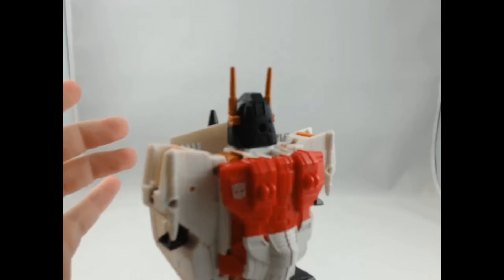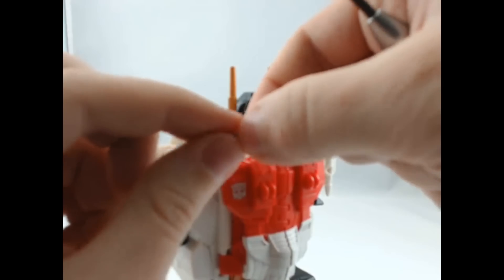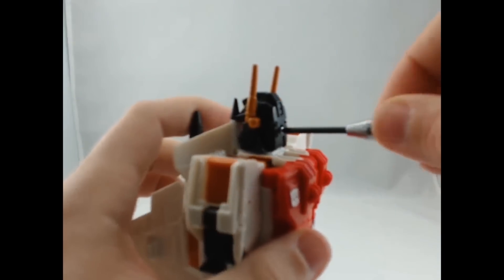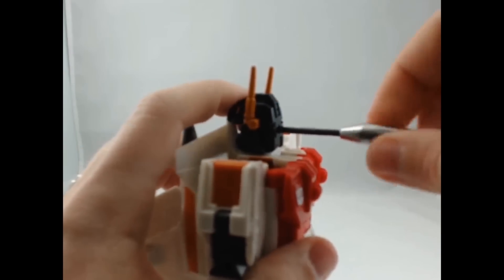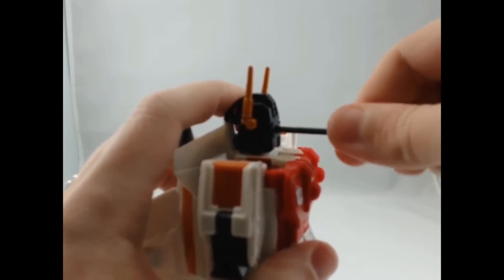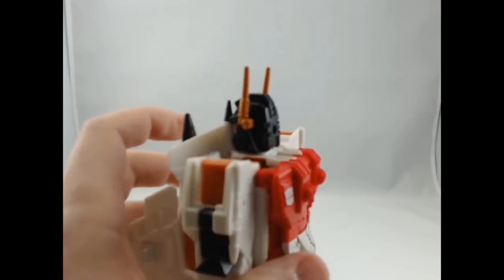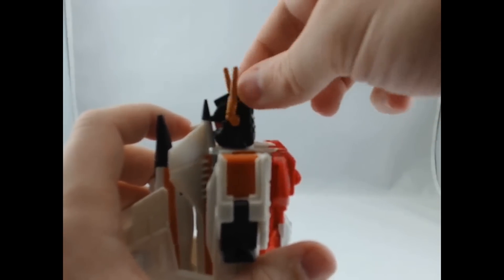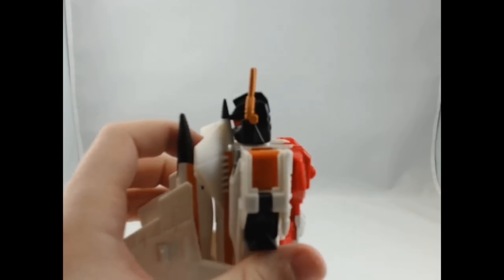And then when I'm putting this screw back in, you just want to make sure it's tight but you don't want to over-tighten it. So as soon as it starts giving me resistance, I stop. And now my ears can fold up and down a lot easier than they did before.